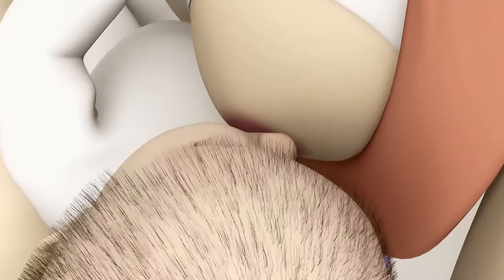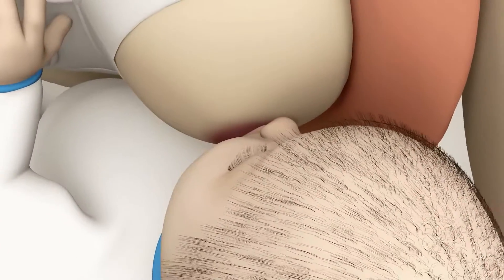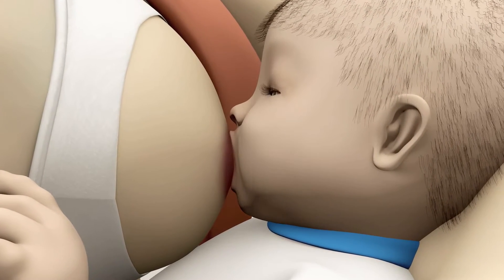Additionally, the baby has to create a vacuum through the up and down movement of the tongue to get the milk out of the breast. Each baby creates its own unique and individual vacuum.